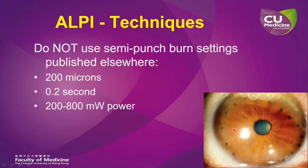Also, you should avoid using the semi-punch burn settings described elsewhere. These include a relatively small spot size, shorter laser application duration, and high laser power, because such settings will result in charring or burning of the iris, resulting in small burnt marks which do not cause much iris stromal contraction. Furthermore, in this example, the laser is also being applied too far away from the peripheral iris, and so these laser spots are unlikely to exert any effect in opening up positionally closed angles.